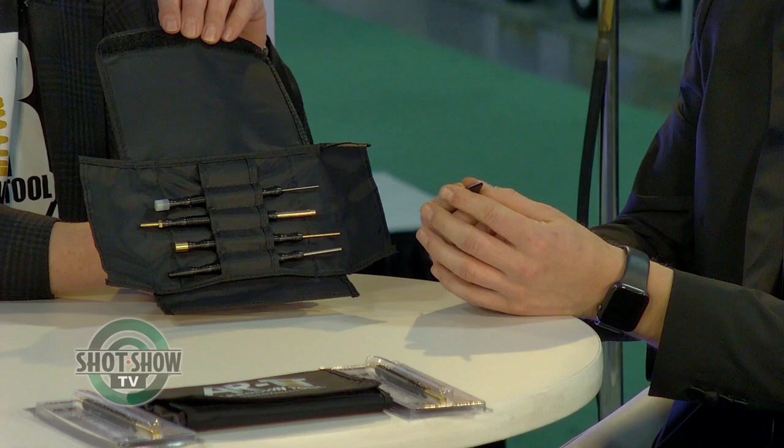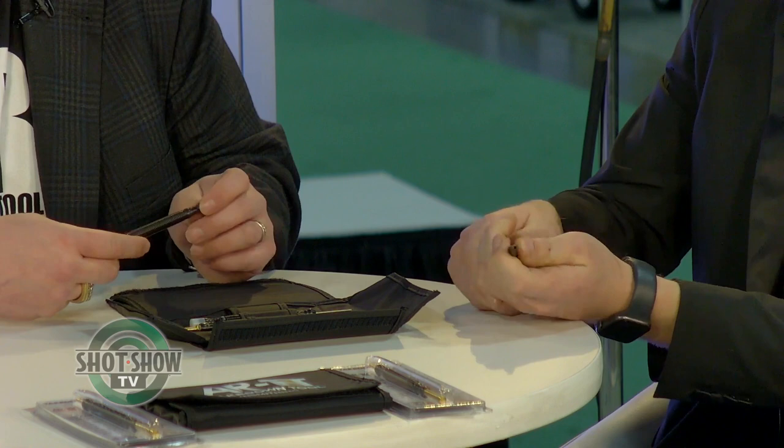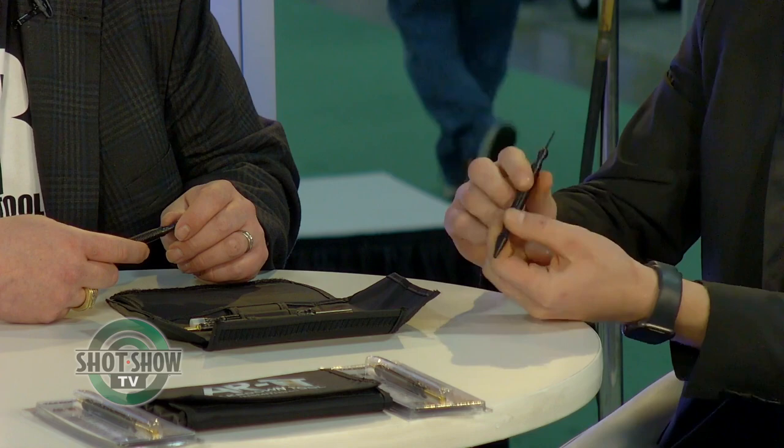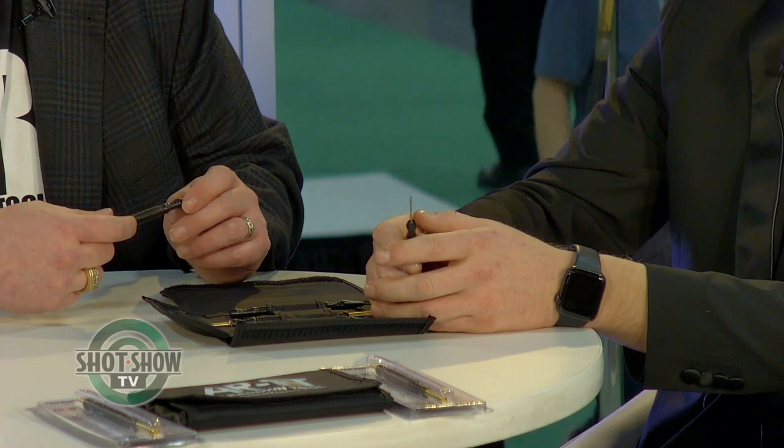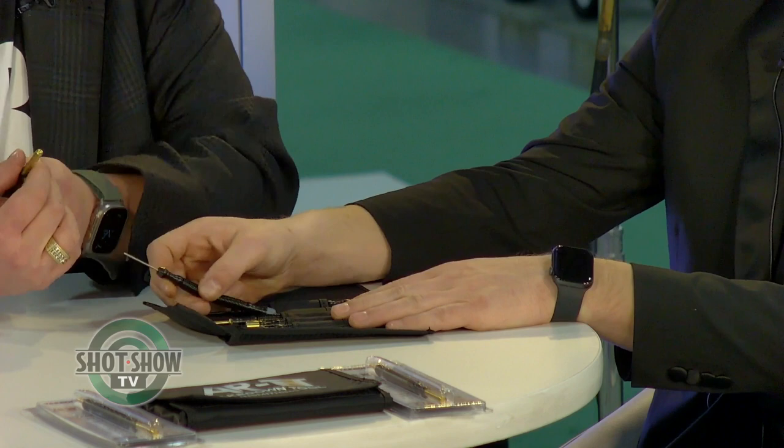That's where we came up with this tool right here, where you can literally put your steel pin in there for your bolt release — because everybody loves doing that bolt release pin — and you just pull it back and set it, then flip it around and push it all the way through right in place. We also have steel tips for your pistols, any other firearm platform, any other pins you want to drive out as well.